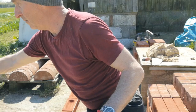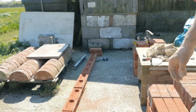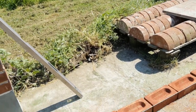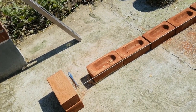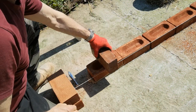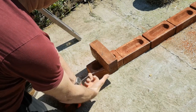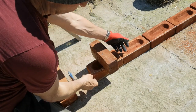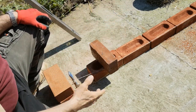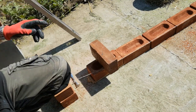Now that we have established both ends as being level, we're going to put the line up. The way I put the line up: get a brick, put it on there, lift your line up, and then pull your line so you can see the line is tight underneath that brick. That's level on there. Do exactly the same at the far end, and then your line is going to be level all the way through. I'll do that, and then we'll run the first course through.